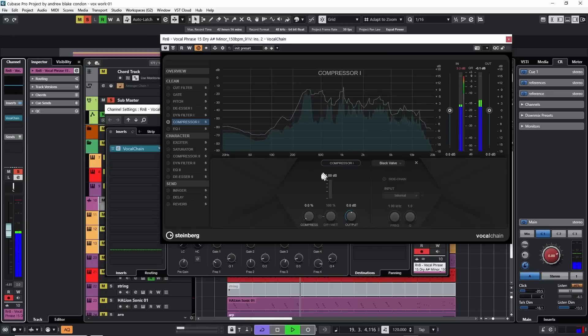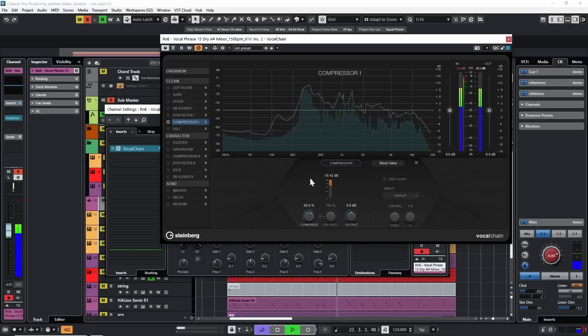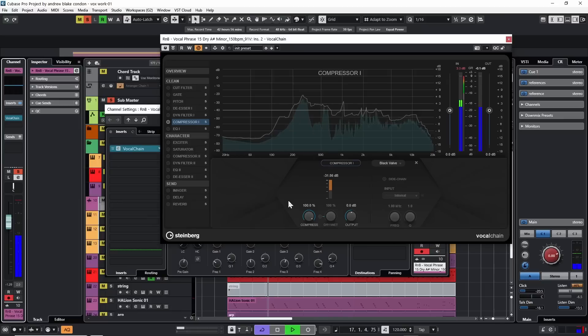I can see there's no activity on the meter. I'm going to turn the compressor all the way up — now I can see there's a huge reduction and I can hear that the vocal has been dipped in volume. I'm going to experiment with this compression knob from zero to full and listen to the difference.